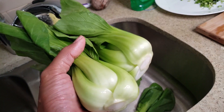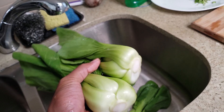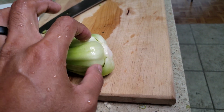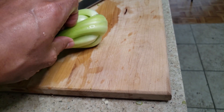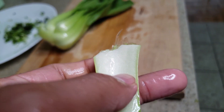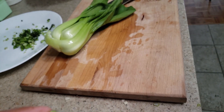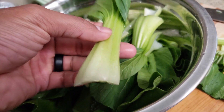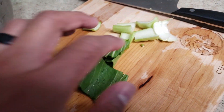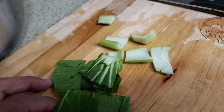We have some good bok choy here. When you want to clean it, cut off this side here — you want to cut it from about here. Separate the leaves so you can clean all in between. Wash that out properly. When you cut it off it's going to look like this — make sure the inside is clean. Then cut it down into bite-sized pieces.